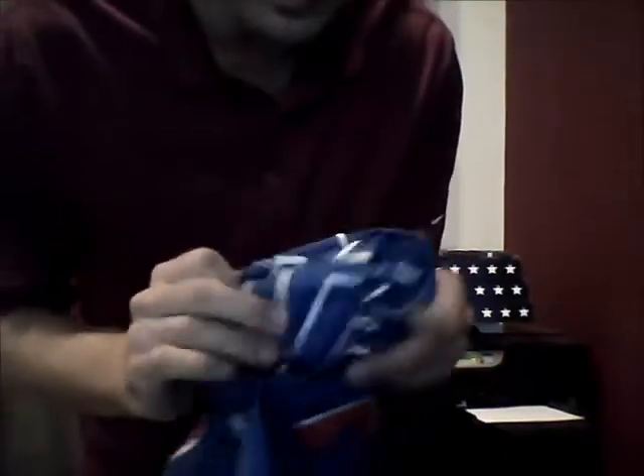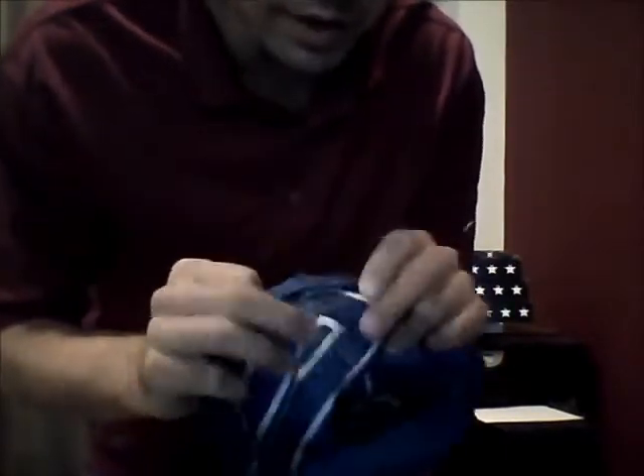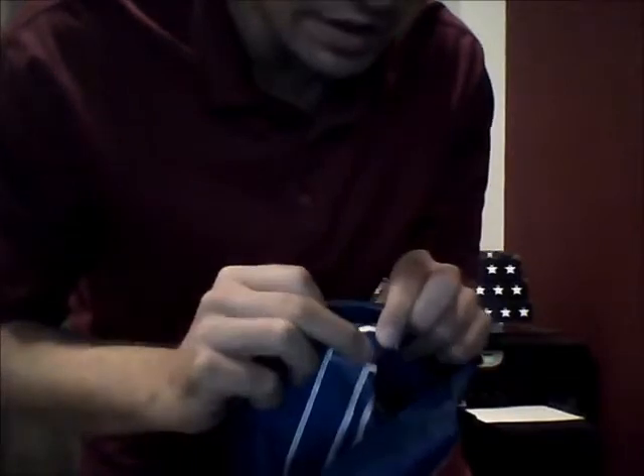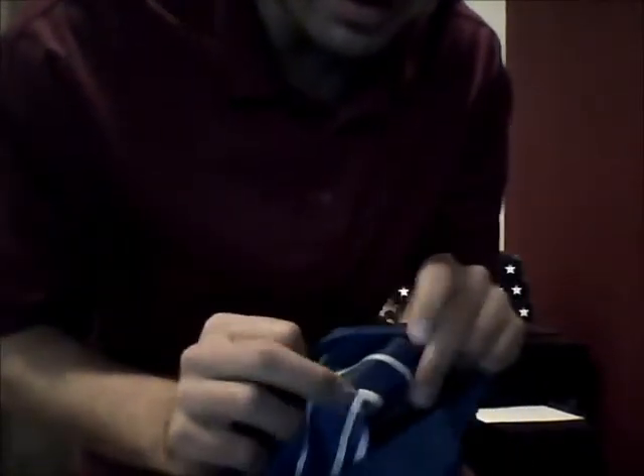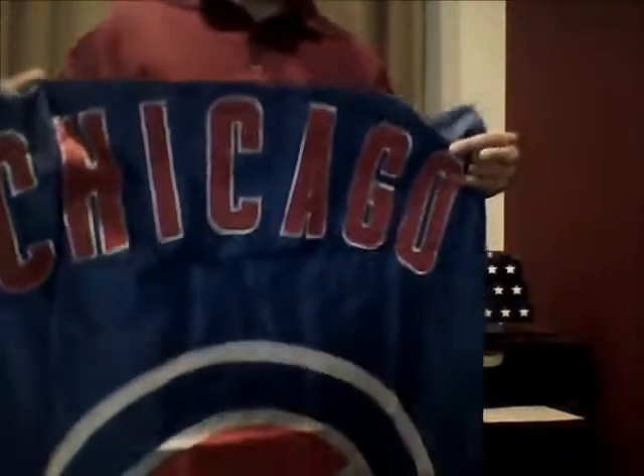You can see the back on the top where we've sewn on the red on the front. And then the back side you can see the stitching. It's a very durable flag.